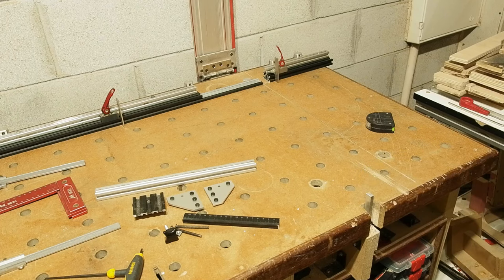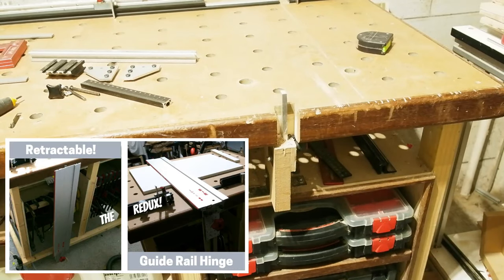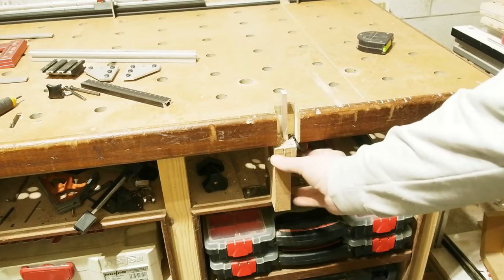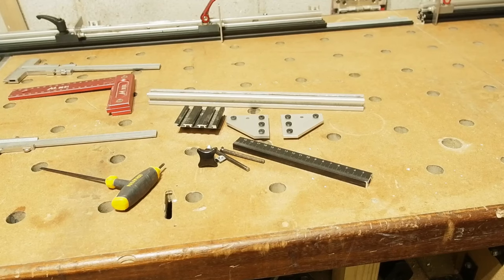Chuffed as I am with the new fence, it does mean that my old pin for the guide rail now restricts my cut to just under 580mm. It's important to me that it's 600mm. I love my old pin — the build I covered in my original retractable hinged guide rail video — it's solid and easy to adjust, but its body below the bench can't come out any further and I don't want any pin assembly hanging out the front of the bench.